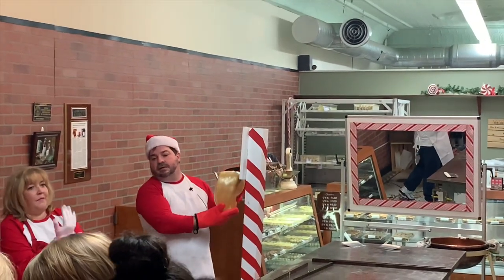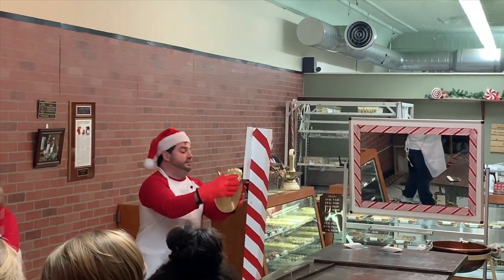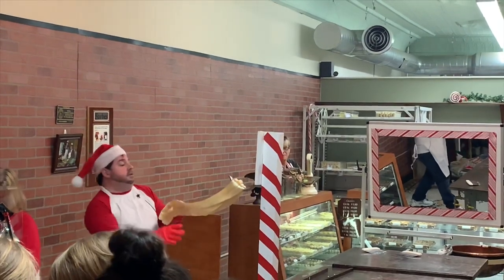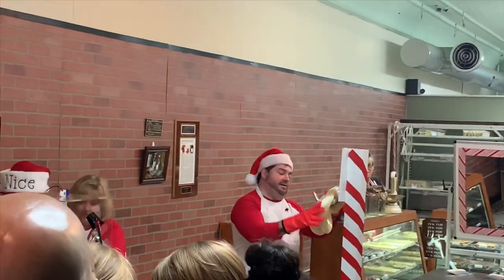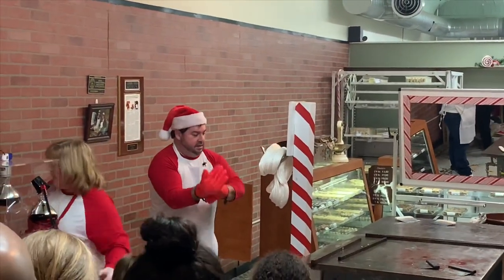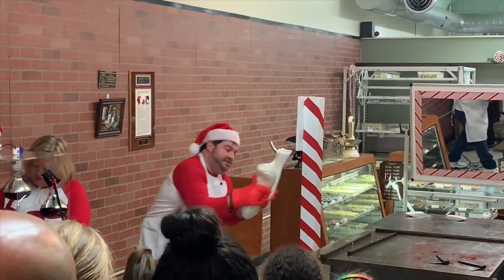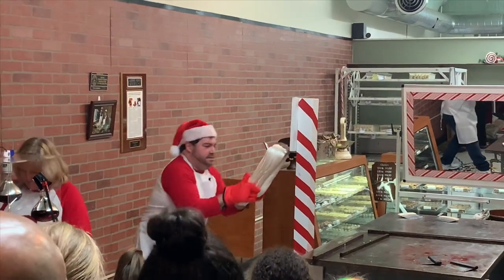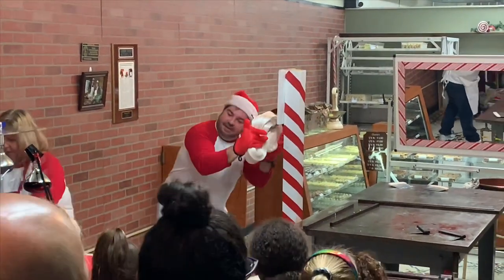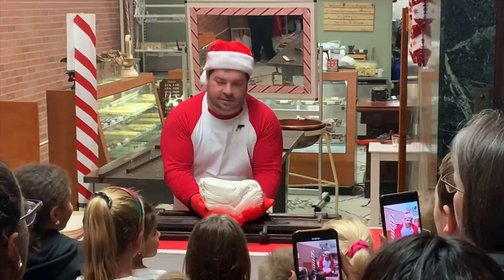So I have to pull it on the hook. The candy maker pulls the sugar repeatedly on the hook to aerate it and turn it white, counting off the pulls for the crowd.